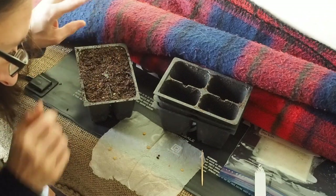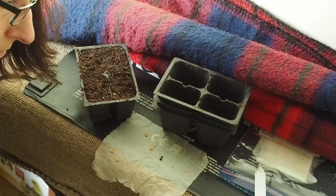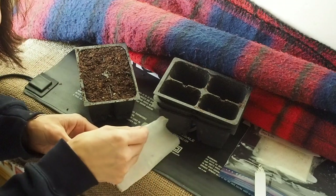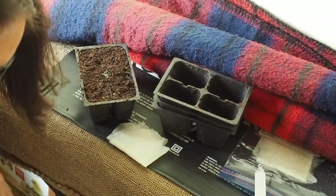The rest of these look like they have some roots just barely poking out, so I'm gonna actually leave these on the heat mat a little bit longer. And I'm gonna give them a little bit of water.